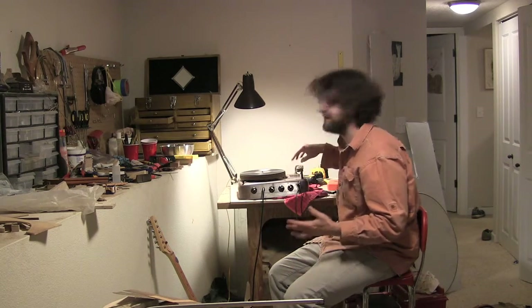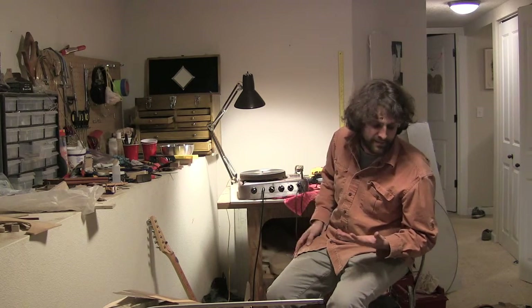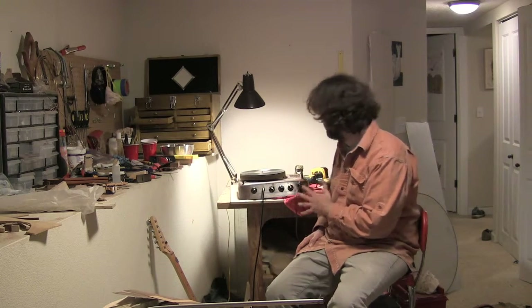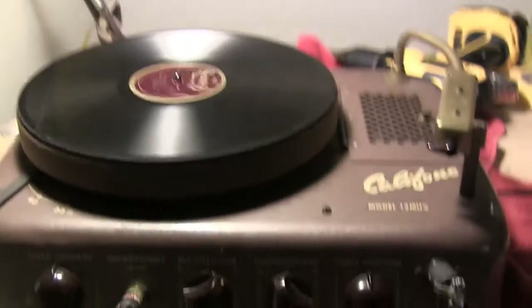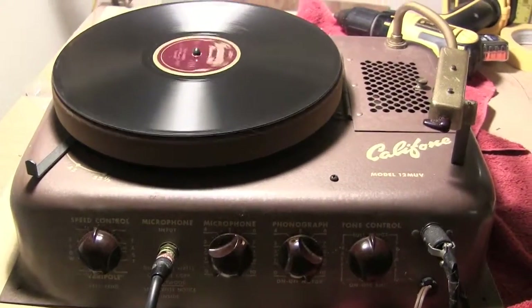It would be great to have this as a record player in your living room and also as a little makeshift guitar amp. Some work to do on it, but I just wanted to give this little demo because I think it's really great. I'll take some close-ups so you can see a bit more.